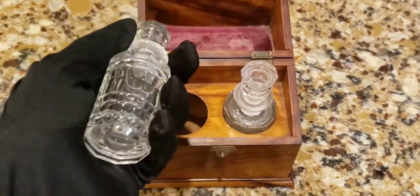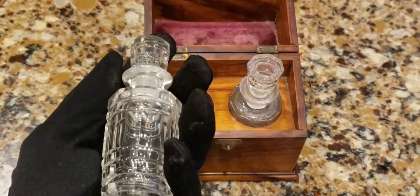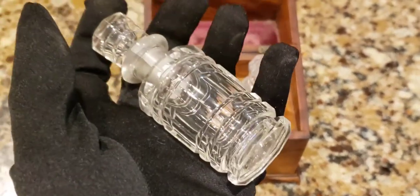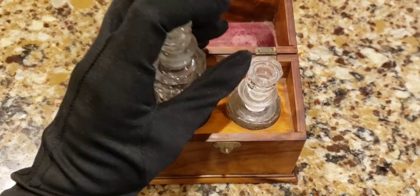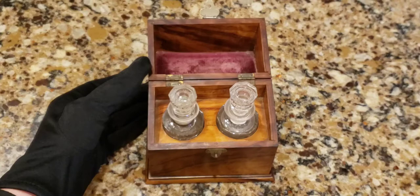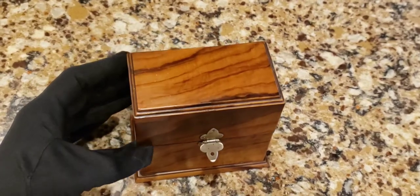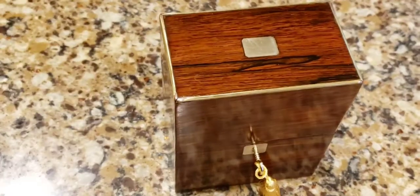This one comes with Baccarat glass bottles - Baccarat is how a New Yorker pronounces it wrong, but it's actually Baccarat glass. Look how beautiful this glass is - Baccarat is one of the finest glass ever made and probably still made today in France. Another beautiful French olive wood scent caddy box.